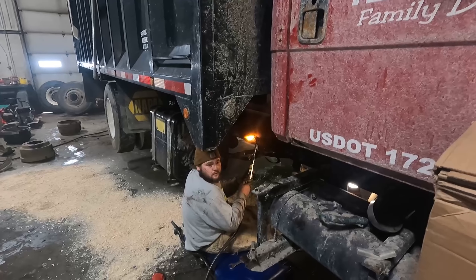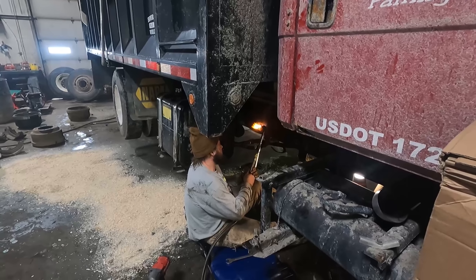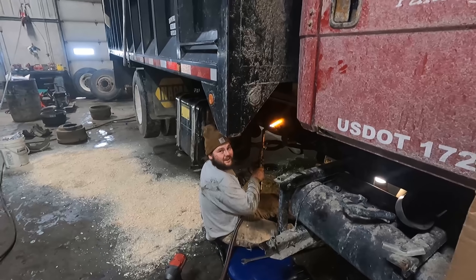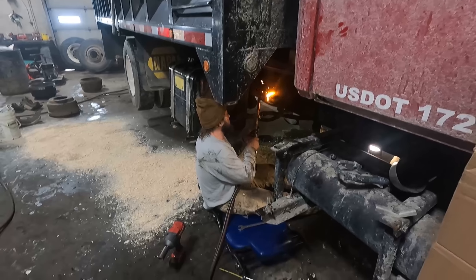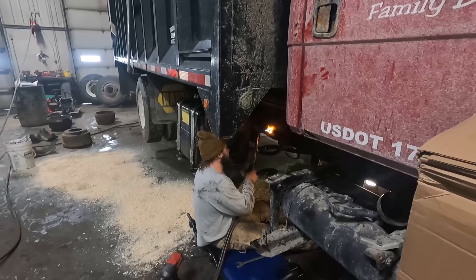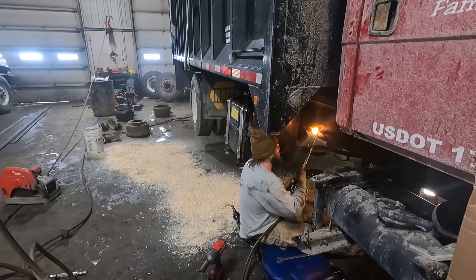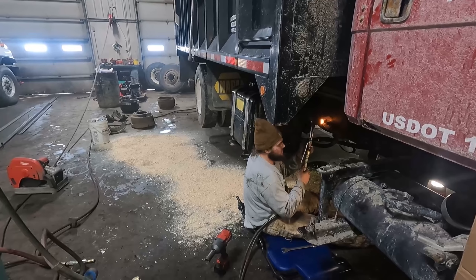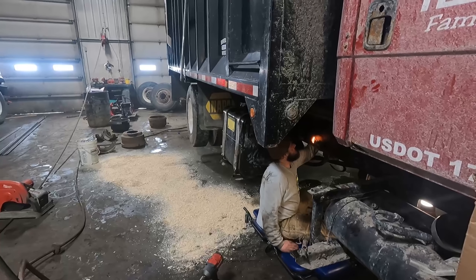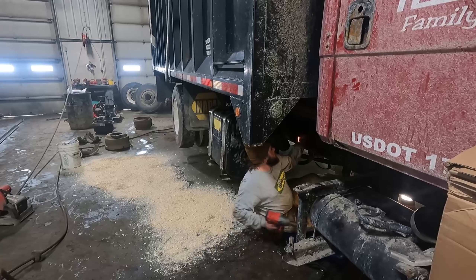Nate, you're gonna learn real fast that you do not sit underneath what you're torching. You're heating those nuts up but you gotta watch it - you'll have hot nuts in a minute, both upstairs and downstairs. It burns holes in my creeper too. And the sawdust that's on the floor is a great accelerant along with the oil, so I would almost clean up that sawdust before you go too far. That nylon stuff is going to come down and heat the nuts up below - watch your eyeballs.